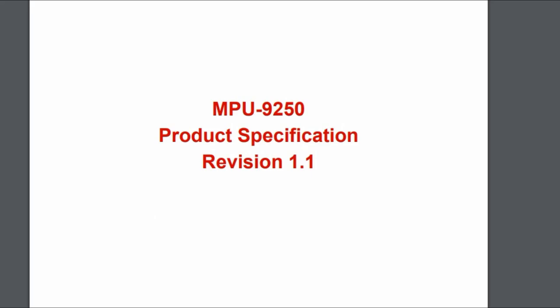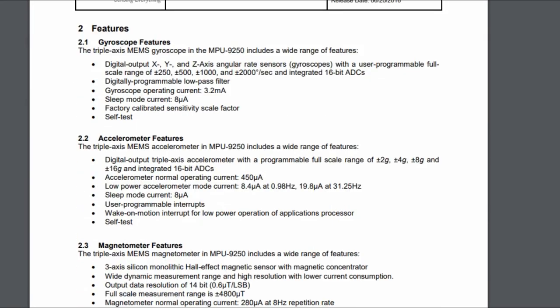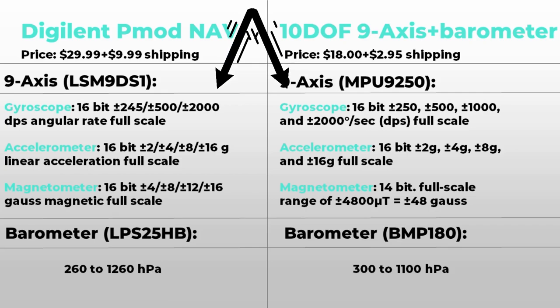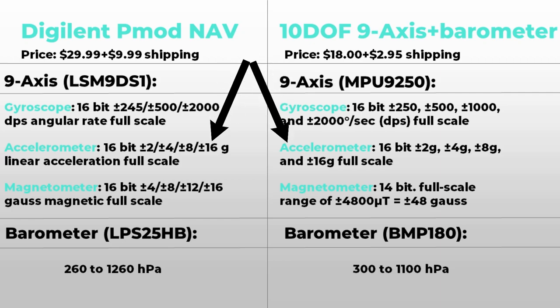The cheaper Amazon product features the MPU9250 for the 9-axis and the BMP180 for the barometer. Comparing the two, the gyroscopes are pretty much the same — both 16-bit signed with almost the same range. The accelerometers are almost exactly the same; literally no difference: plus or minus 2, 4, 8, and 16. The accelerometers are spot-on the same.